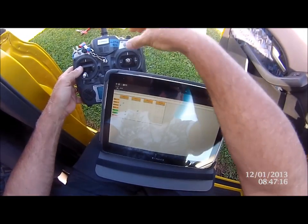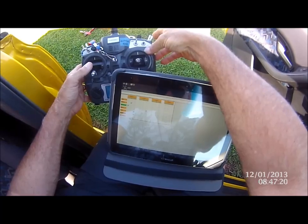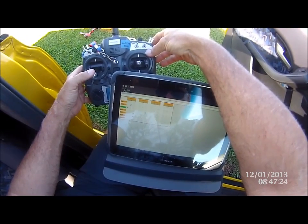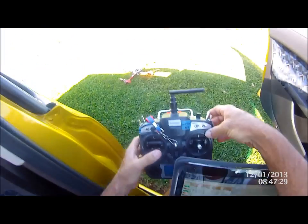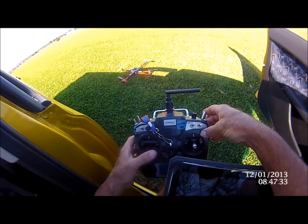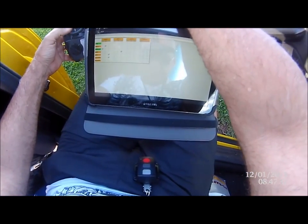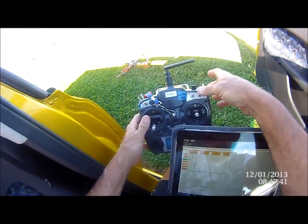Everything's off — this is the part I like. When you arm it — so it's armed now, you can see the blue light on the board. Altitude zero meters. And then we've disarmed it.